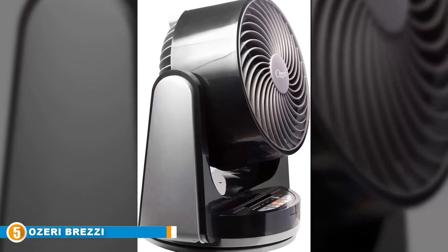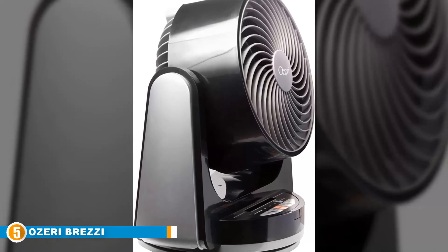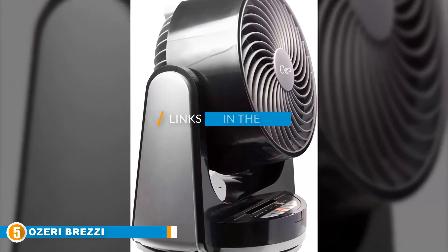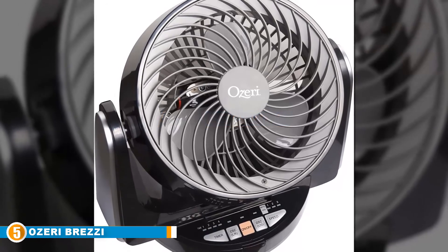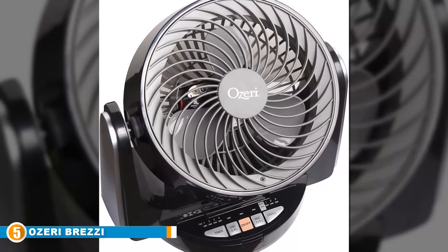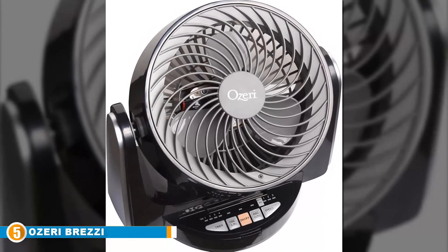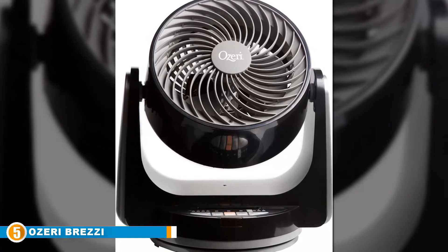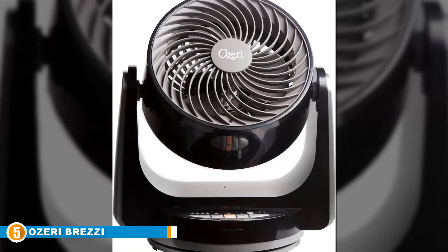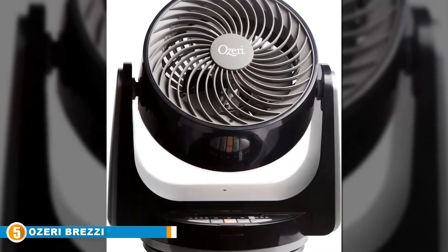Finally at number five, we have the Ozeri Brezza III dual oscillating desk fan. This is the polar opposite of the Patton in many ways — whereas the Patton above is a large standing beast, this is a small 10-inch desk fan. But do not for a second underestimate it based on its size; the Ozeri is incredibly powerful. The first thing you notice about the Ozeri, after its size, is how unbelievably quiet it is — if it weren't blowing a jet of cool air into your face, you could be forgiven for thinking it had just turned off.